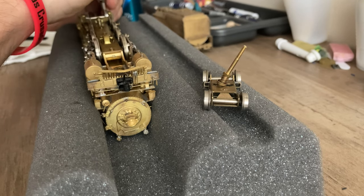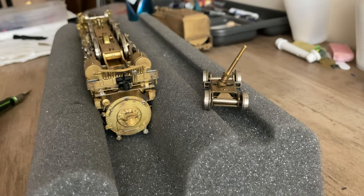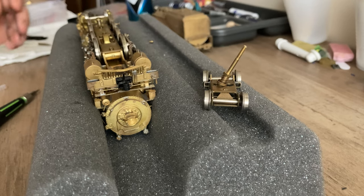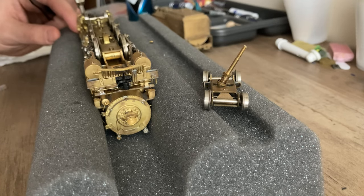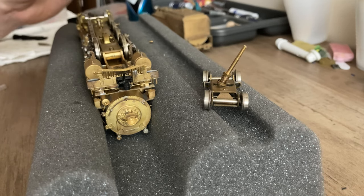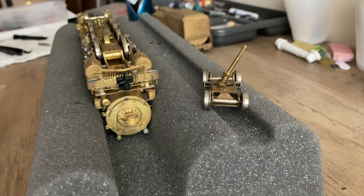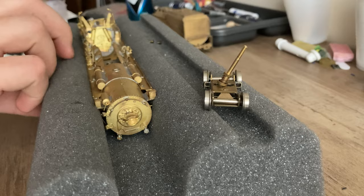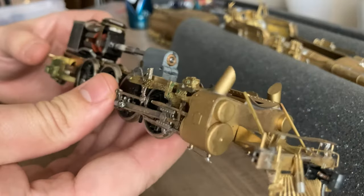And then there are two screws under the cab. And because this is brass, you have to work with tweezers — otherwise you'll lose your hardware. Not fun. And unfortunately I don't have any replacement screws. I've got a bunch of spare screws but nothing that really acts as a replacement to anything on here. So there's those. And with that, the chassis comes right out. So there you go — that is the chassis.